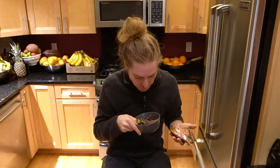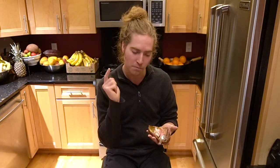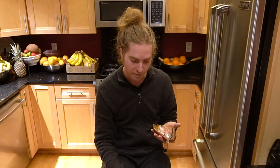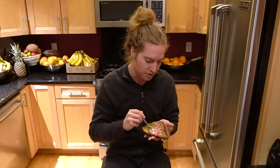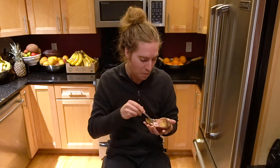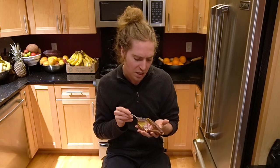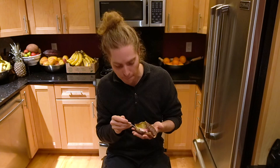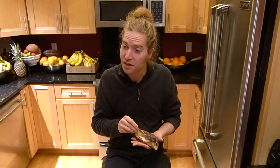I bit on one seed and it didn't hurt as bad as with the soursop, but it still didn't feel good on my tooth — definitely want to be careful about those seeds. I almost got away with it — 'and I would have gotten away with it too if it weren't for you meddling seeds.' Okay, maybe not my best improv, but leave it in.